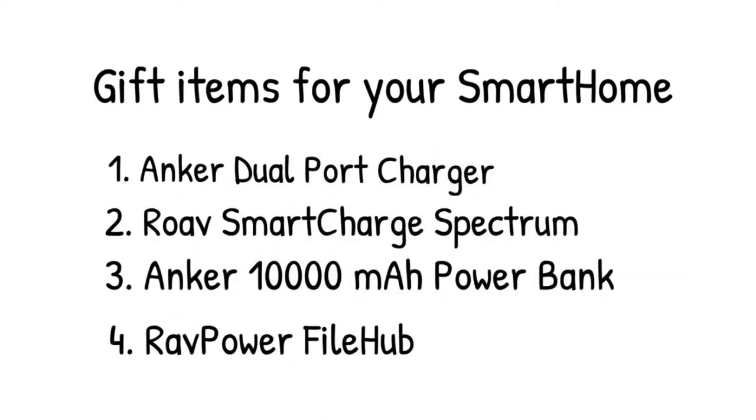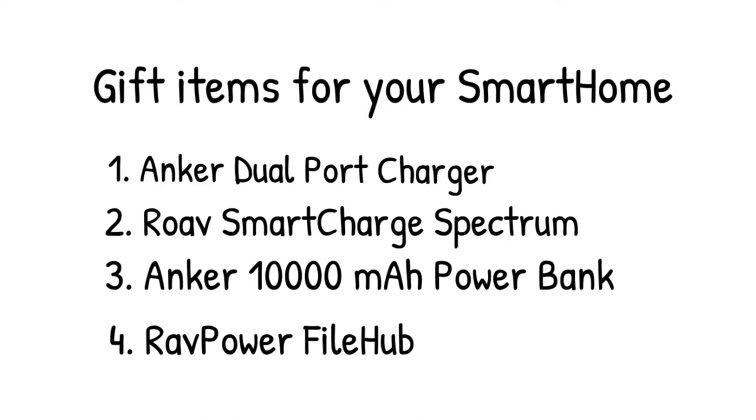They've also got a cigarette lighter plug. We're also going to be talking about a 10,000 milliamp hour battery. We're going to put pictures on all these, so we'll be going into some detail.